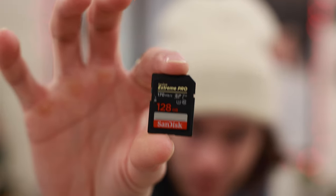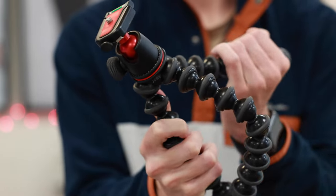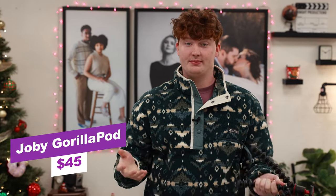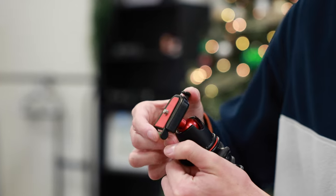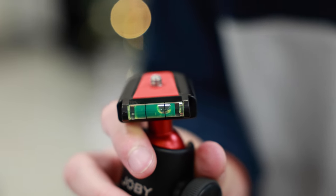The GorillaPod is a really great option — any videographer or photographer is going to want something to stabilize their work. This is a little mini tripod and I use this thing more than I could ever put into words. It's about forty dollars and you get a full tripod head — you can loosen it and stabilize it, it's got a level on the plate, the plate is removable and screws into the bottom of your camera. You can wrap it around a fence for a solo talking-head shot — it does a lot of great things for that price point.